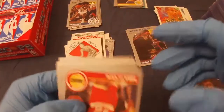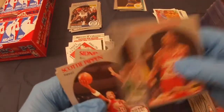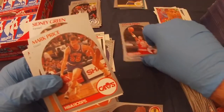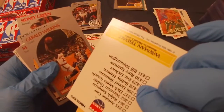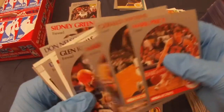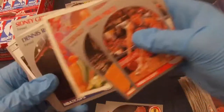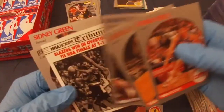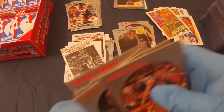That's how you open a pack. Mike Woodson, Joe Wolf. Oh there we go — Scottie Pippen! Mark Price, Wayne Mantisio, Gerald Wilkins, Mark Bryant, Glenn Rice rookie, Dennis Rodman — horribly off center — Ralph Sampson, Jerry Sloan, Don Nelson, and Sydney Green.